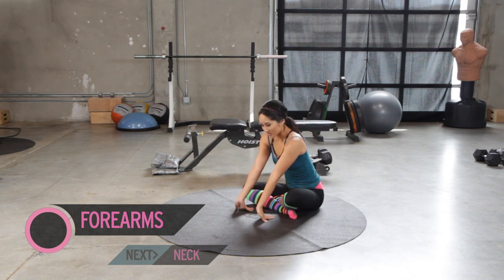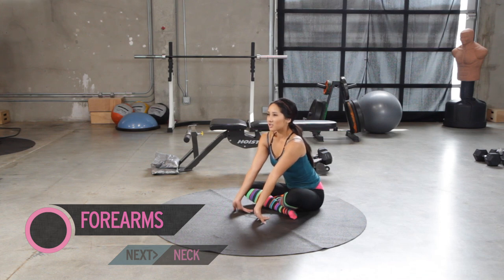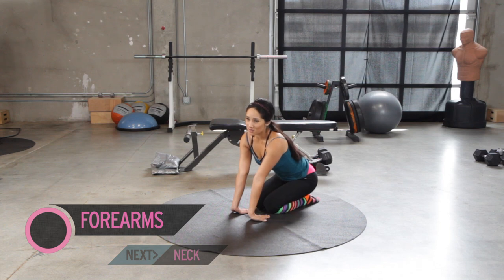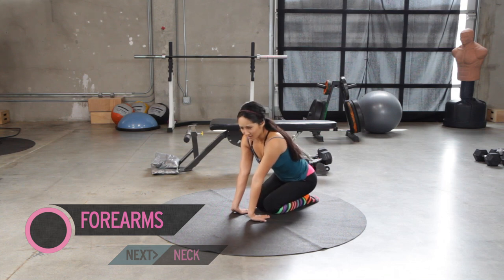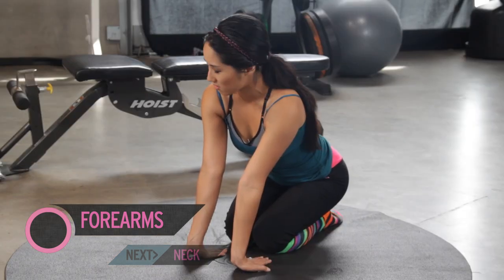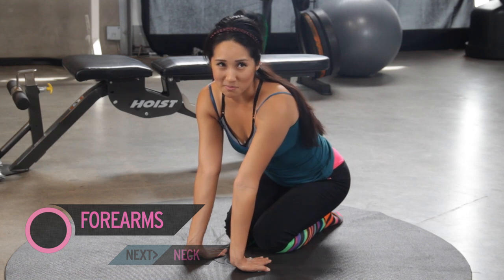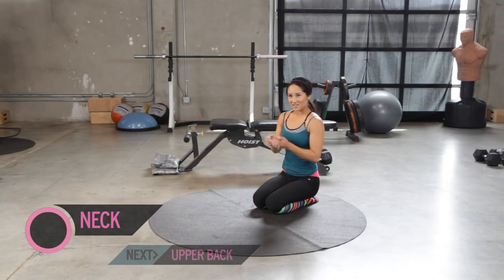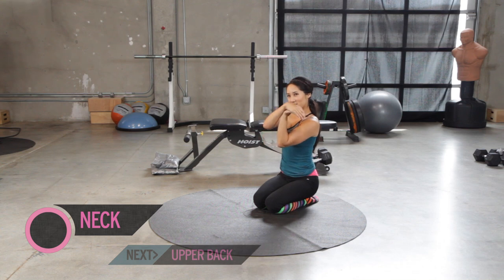For forearms — looks a little funny, but just fingers pointing backwards. Try to bring those wrists towards the ground. You can also use your knees. Just take it slow, especially if you're not a big stretcher. You've got to give those muscle fibers a chance to elongate, relax, and get conditioned like the rest of your body when you start working out. You'd be surprised — we hold a lot of tension all over our body, but a lot of times people don't think about their forearms being something they need to stretch. Slowly bring that back up — you can move your wrists around, do some circles.